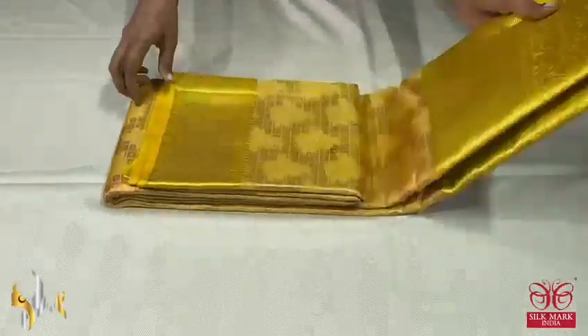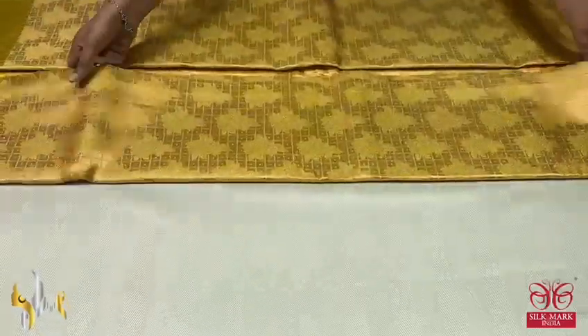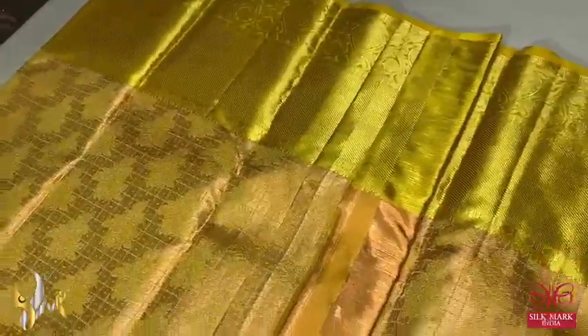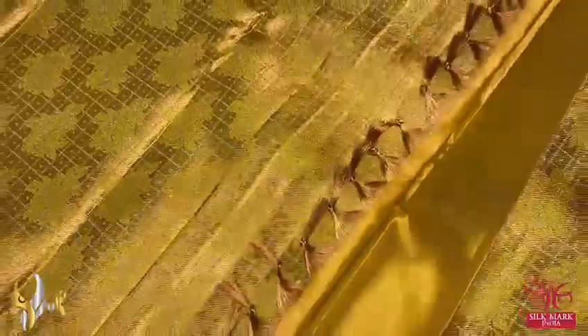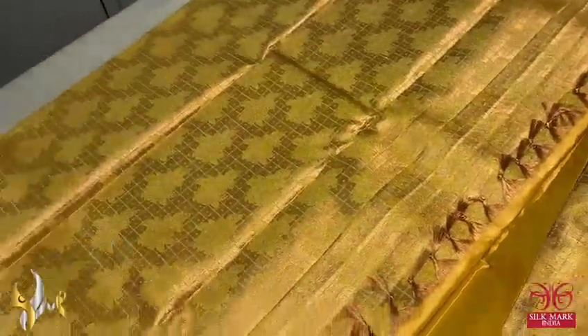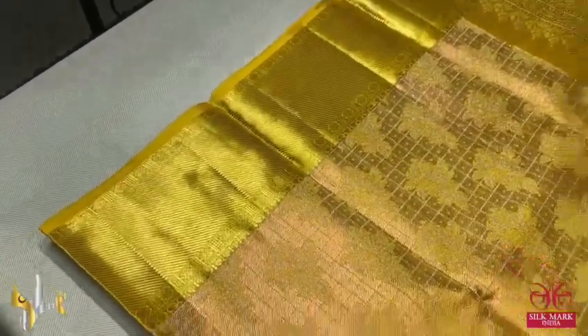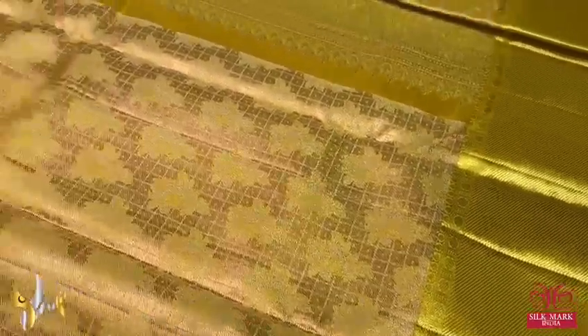Pure Kanjivaram bridal collection — a very beautiful festive party wear sari. Traditional Kanjivaram in zari warp; copper zari is the warp here with yellow used as a weft. Very beautiful copper base with beautiful yellow color given for the body — floral and mild checked pattern inside. We have beautiful yellow borders; top border is 4 inches and we have a 10 inch border at the bottom.